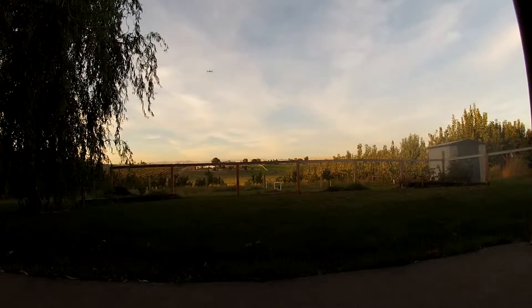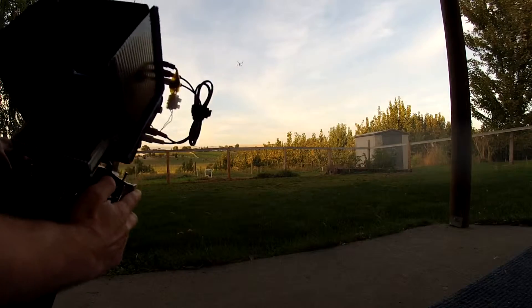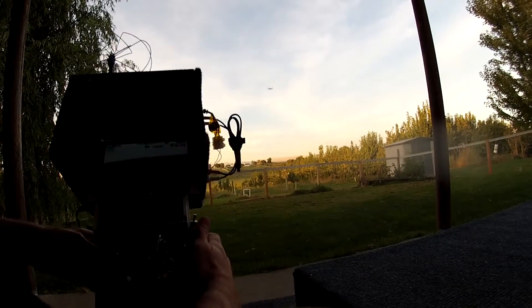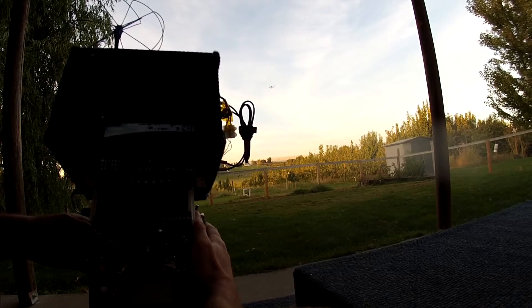When it's done, it'll stop doing its dance and it'll just fly — it'll just start hovering there in alt-hold mode. If you like those settings, you can fly around with it and try it out. To save, keep it in alt-hold and keep it in auto-tune — don't touch those switches. Just come back, land it, and unplug it. That's what saves it. If you don't like those settings, while you're still flying, flip it out of either alt-hold or auto-tune, and that'll revert back to the original settings you had.